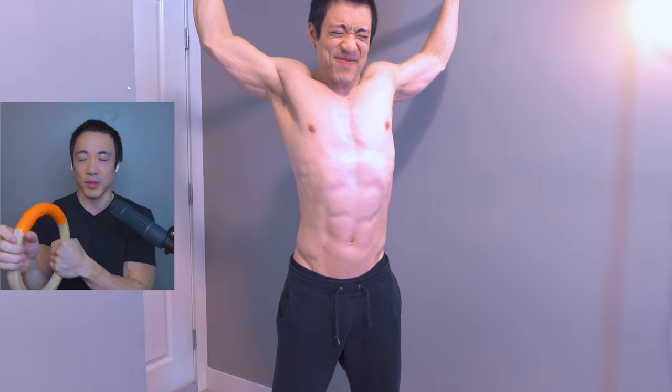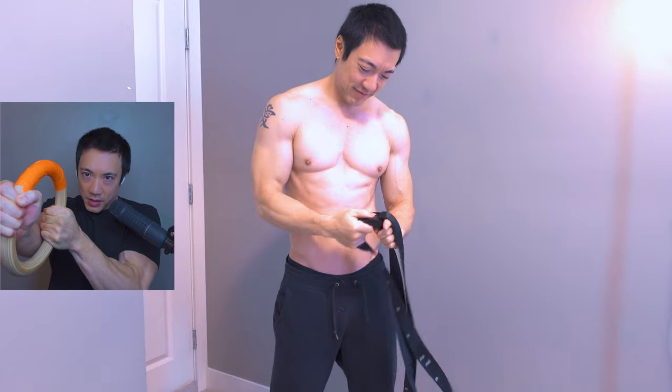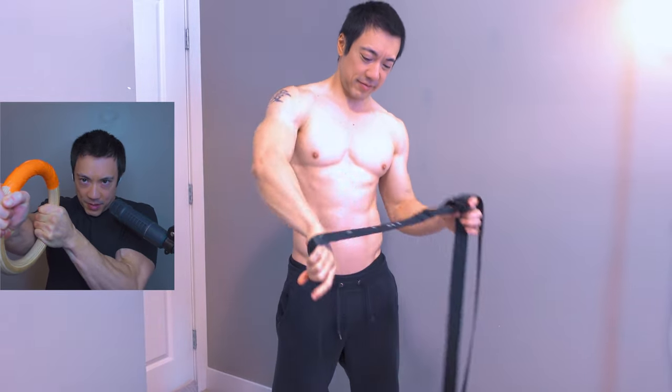Another one — pull with one arm, push with the other. So push with one arm and pull with the other. 1, 2, 3, 4, 5, 6, 7, 8, 9, 10.